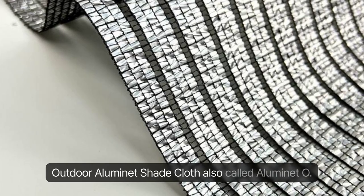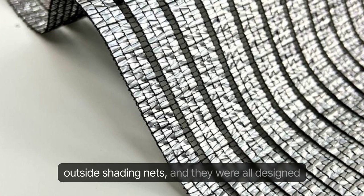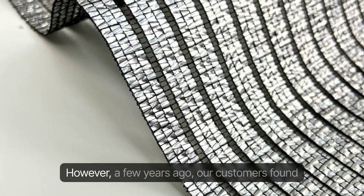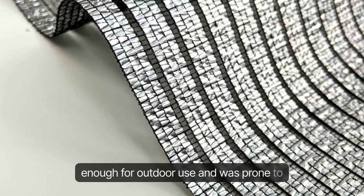Outdoor Illuminette Shade Cloth, also called Illuminette Eye. Initially, there was no distinction between inside and outside shading nets, and they were all designed to be of this inside type. However, a few years ago, our customers found that this type of netting was not strong enough for outdoor use and was prone to breakage.